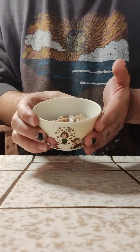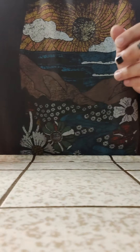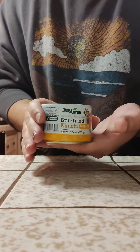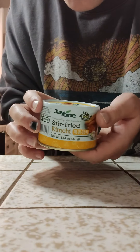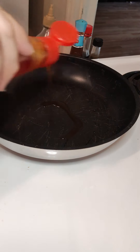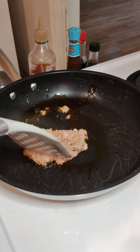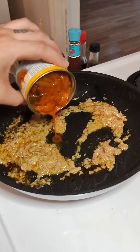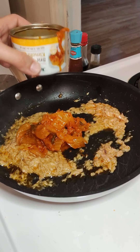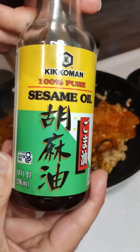Some sort of tuna or tuna alternative, kimchi — this one is pre-seasoned and stir-fried — and seaweed flakes. Totally forgot earlier, you probably want some sesame oil as well.